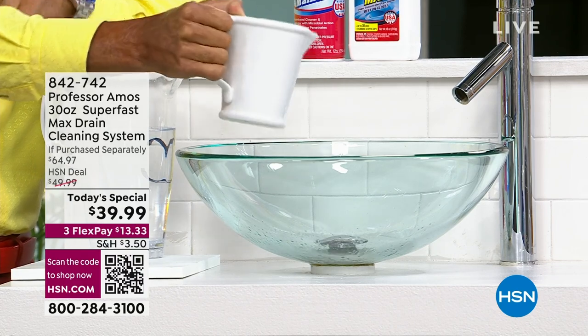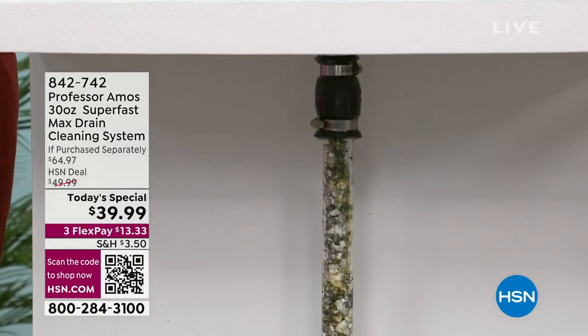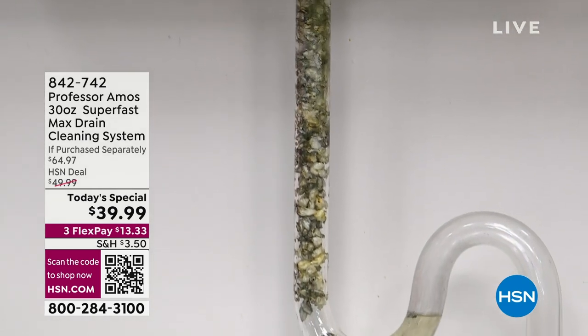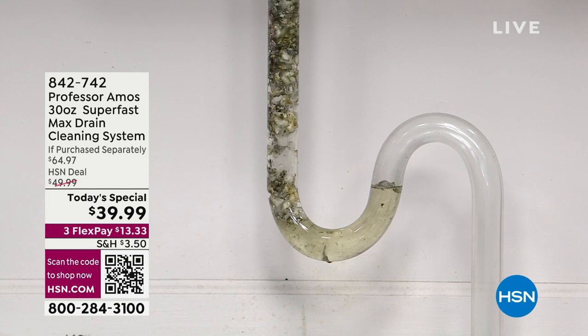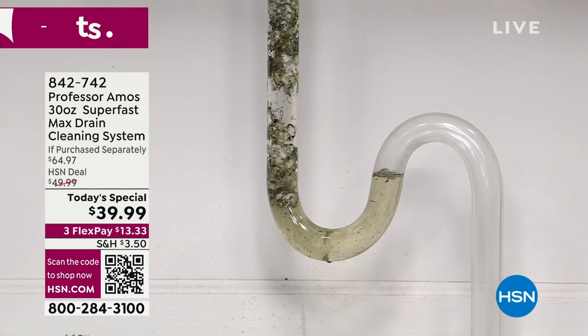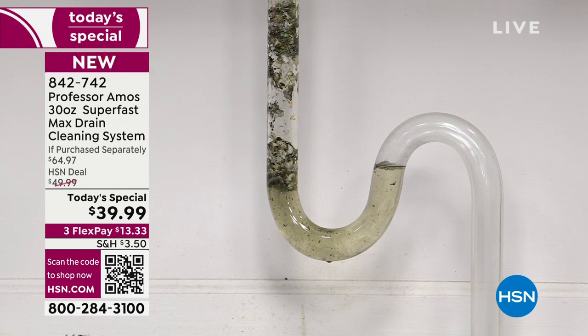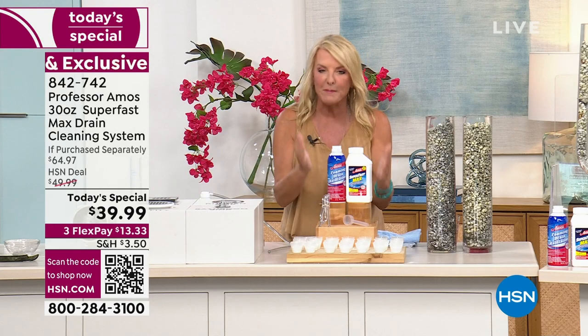Let me set the scene for you. It's Monday morning. You've hit the snooze button multiple times, and now you are late, trying to hustle and get ready for work. You're going to fight the traffic, and you're in the shower — and then you start to feel that dirty water creeping up over your feet. All you think is: I don't have time for a clogged drain. Well, before you call the plumber, I insist you try our brand-new configuration on one of the top-selling items from our beloved Professor Amos line — the famous drain cleaner.